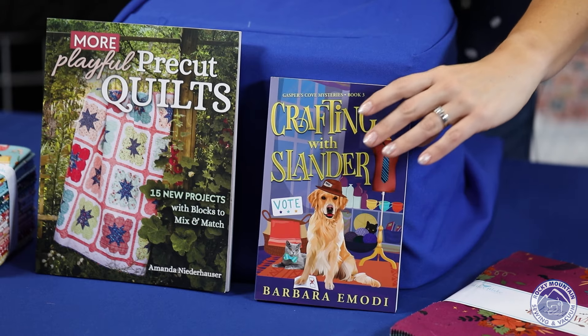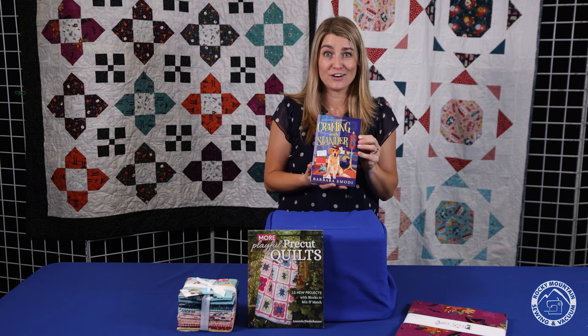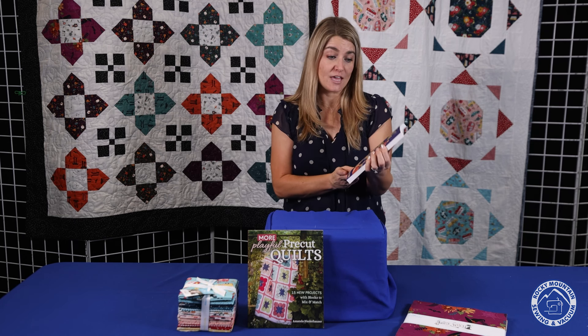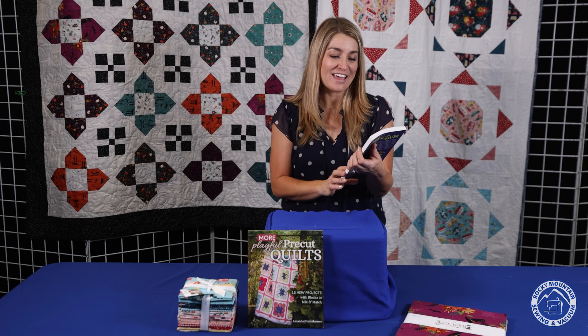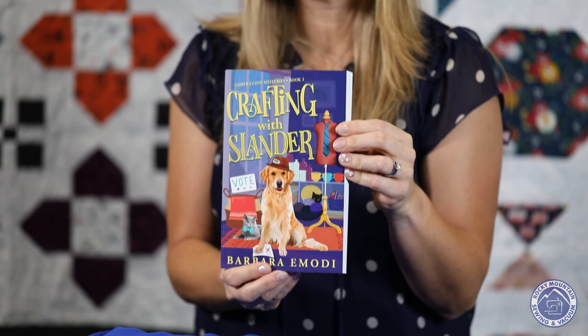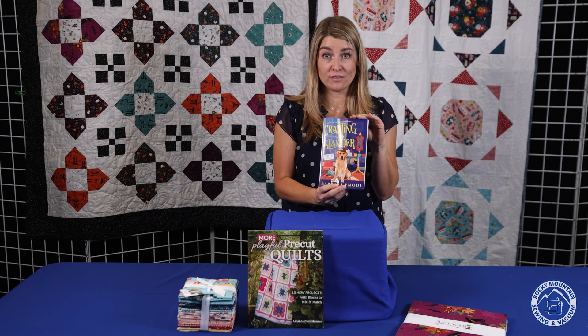If you have already been coming to SewFun, you might recognize this book series that Terry has been bringing in. I believe this is the third book — book three — in the Gaspers Cove Mystery series. This one is called Crafting with Slander, and we'll have those available in the stores this month.